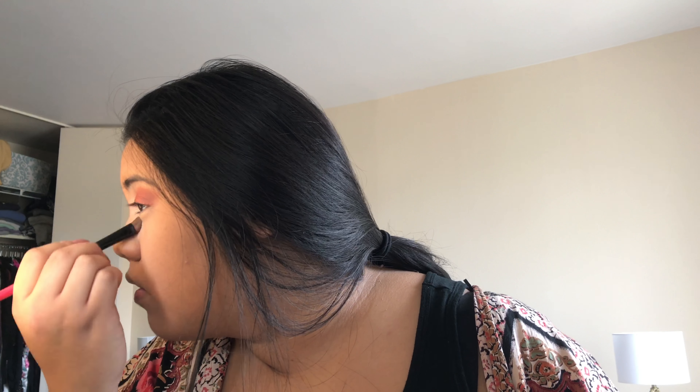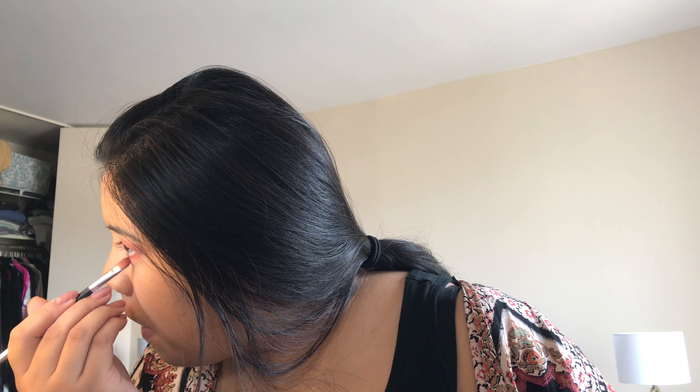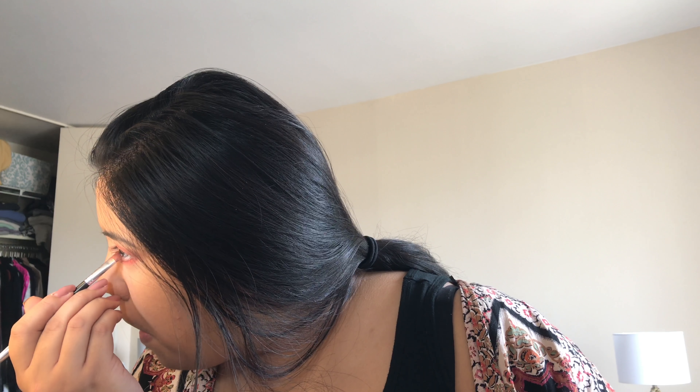I'm using a silicone sponge to blend in that primer. Now I'm going to take my medium Tarte Shape Tape and create brightness under my eyes by doing triangle-like shapes, and just spreading it on my forehead and chin area to brighten up the center of my face. Then I'm blending it in with my Real Techniques sponge.